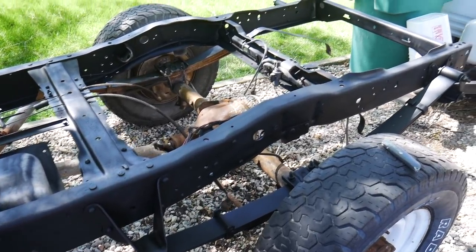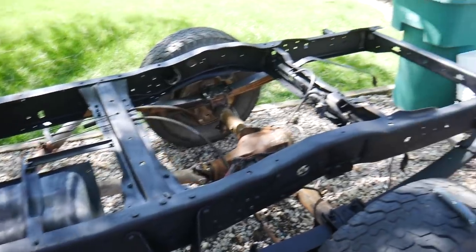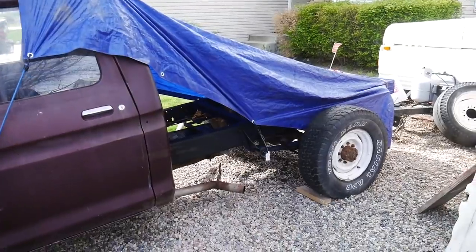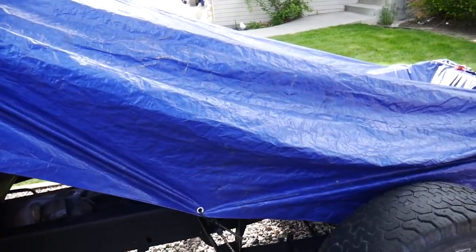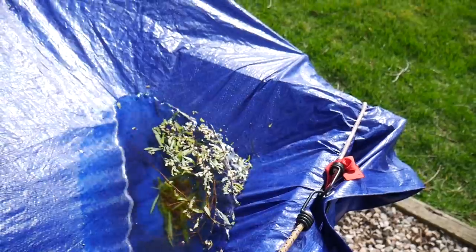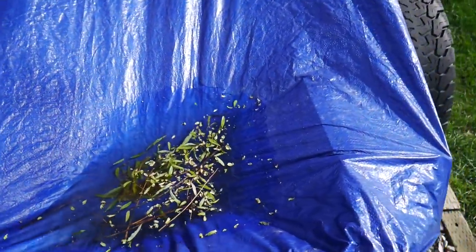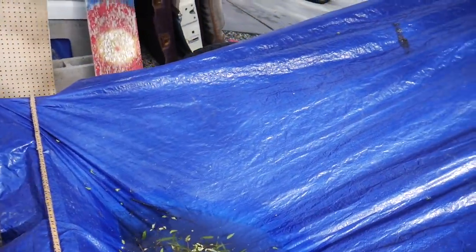Rust converter is on the whole thing. I still need to get some primer on it and then paint it — and I'm out of time. This is taking forever. Pesky day jobs getting in the way. Every night when I finish working on this I have to wrap it up in a tarp, and it's a good thing I do because it's rainy season.